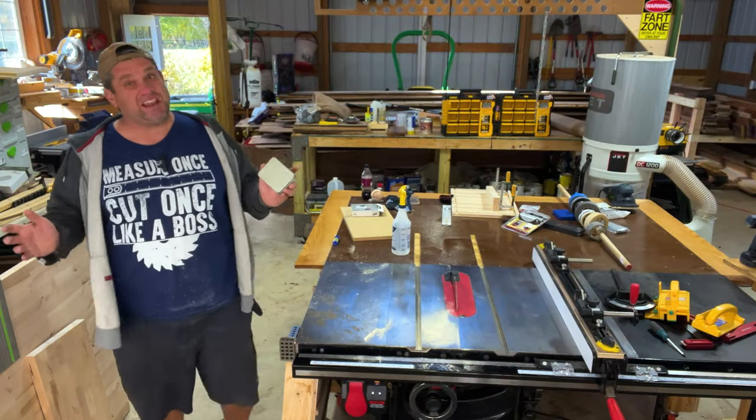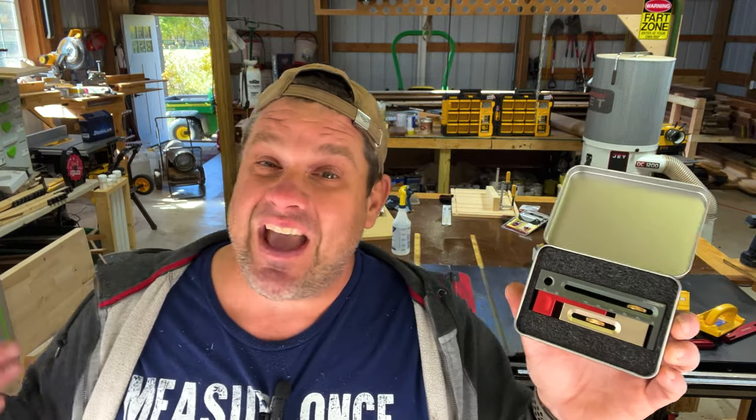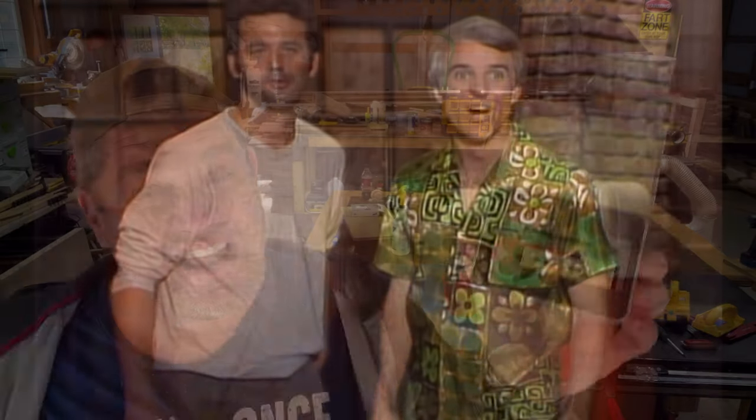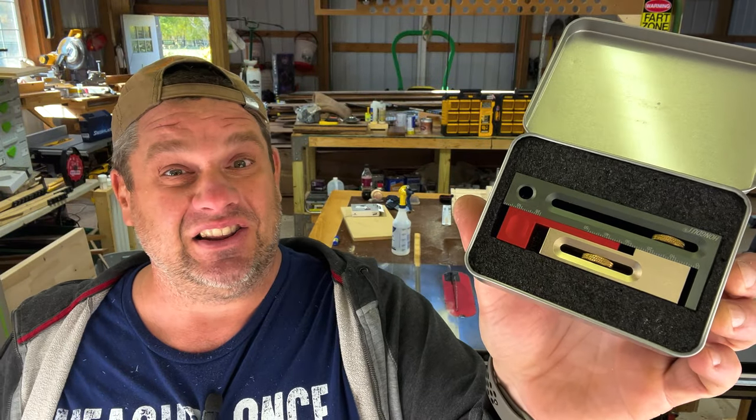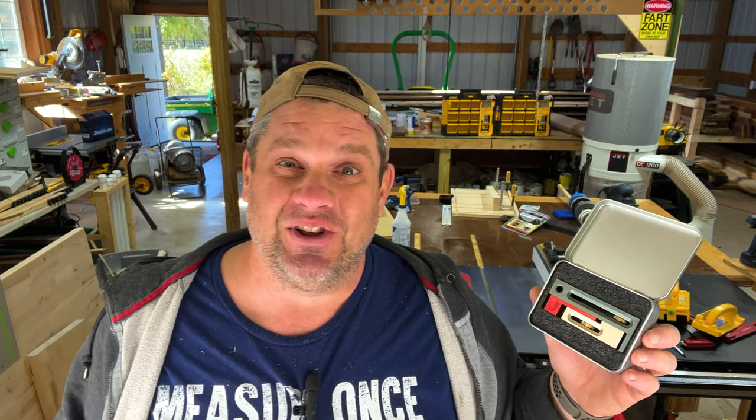Let's take a look at our second jig of the day — that is a saw seam regulator. Now you may ask, what the heck is this? It looks fairly complicated; it's got a lot of levers and a lot of attachments. But it's really not that difficult. I first saw one of these on Stumpy Nubs and I thought I'd give it a try for myself. Let's take a closer look.